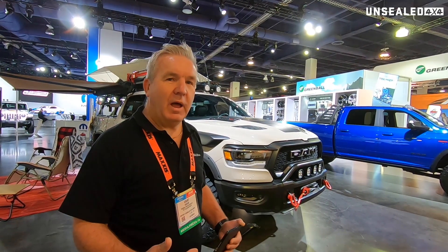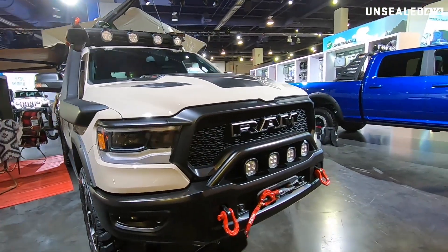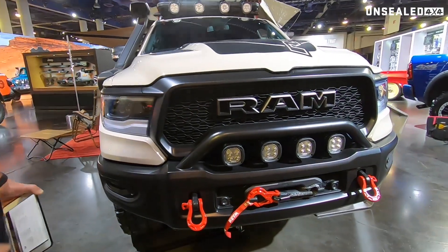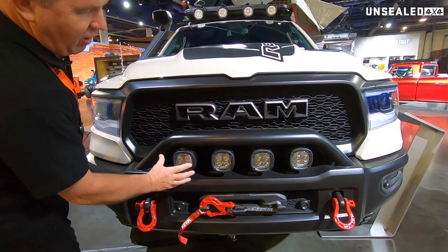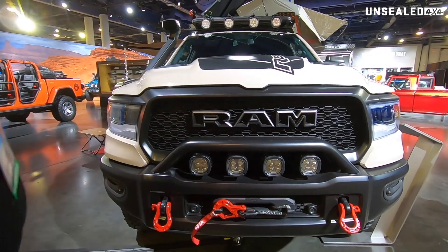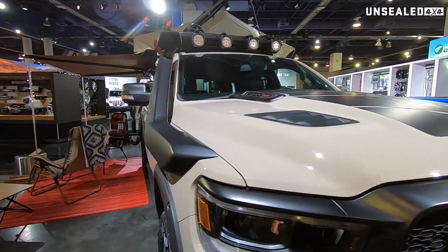Starting at the front, they've fitted a custom bull bar. We're seeing a lot of this at the show where they've taken the time to put the bar in but integrate the lights so it all looks factory fit. This also comes with a concept snorkel on it.